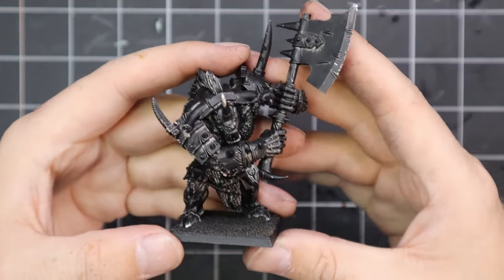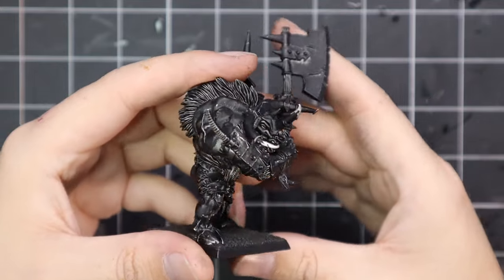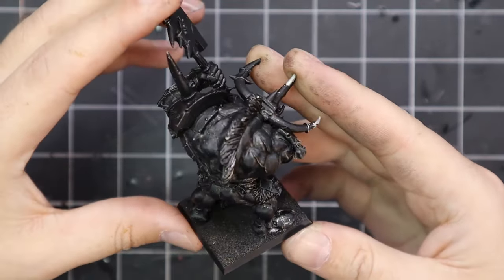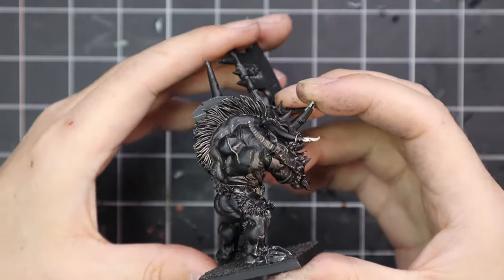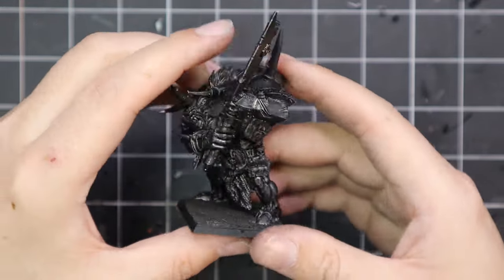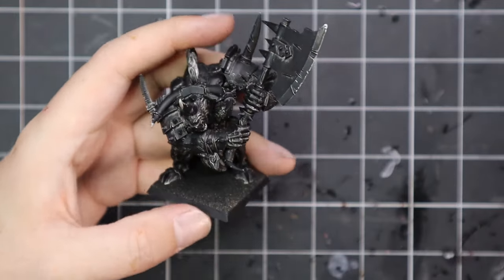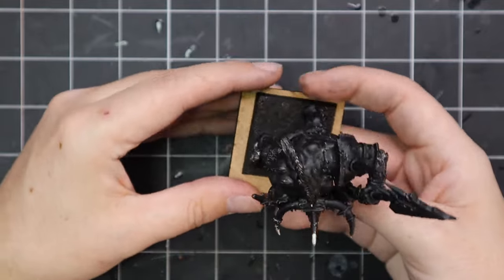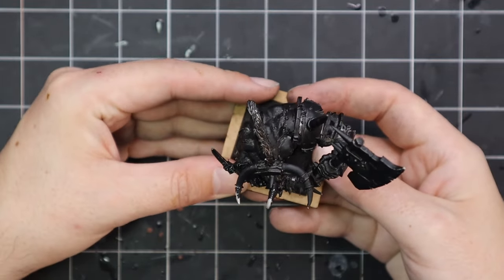Here is my good old faithful Doom Bull. As you can see, it's on its old 40mm base — it barely fits on this thing. Trying to get it to fit into a unit was also a disaster. You can see how old the black spray was; it's rubbed off or faded. But I think it's time to upgrade him onto his new 50x50mm base, which he fits on much more comfortably.